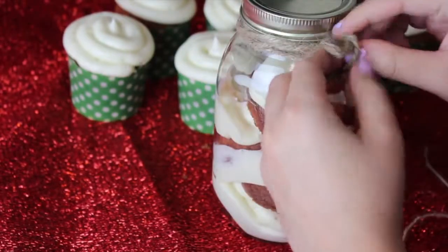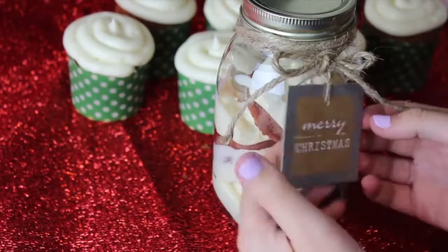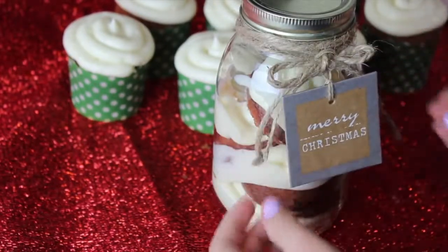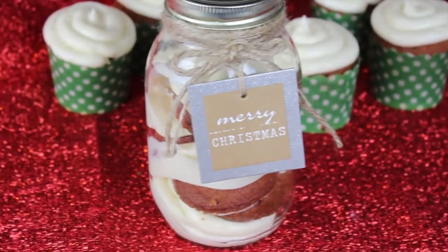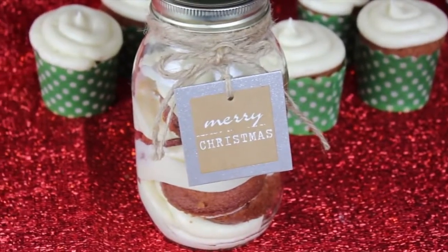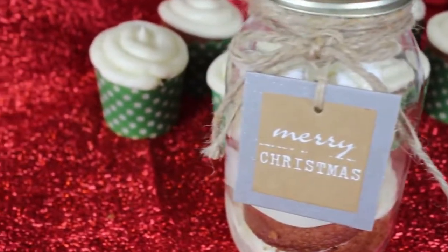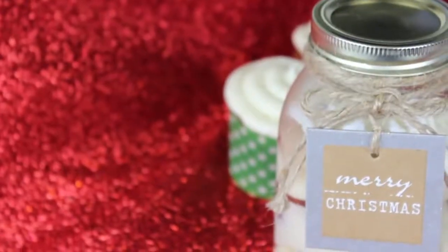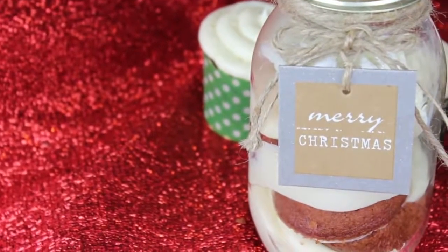I decorated my jar with a little bit of twine and added a little bow as well as a gift tag that says Merry Christmas — it looks like something you bought at a store but you actually made yourself. The best part is that if you don't like red velvet, you can play around with flavors and even colors and make a rainbow cupcake inside the jar, which would look really cute.